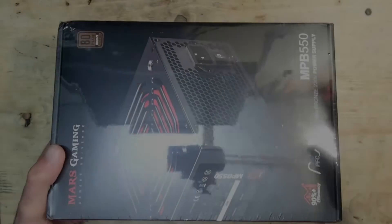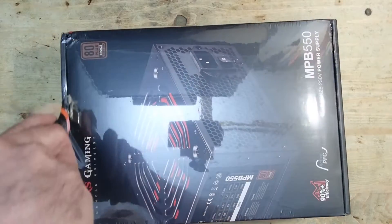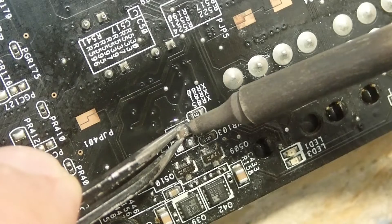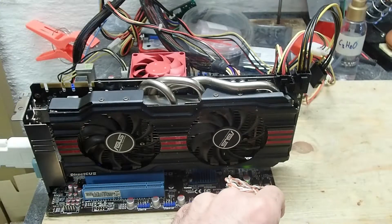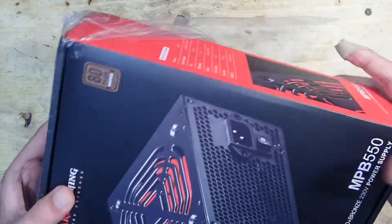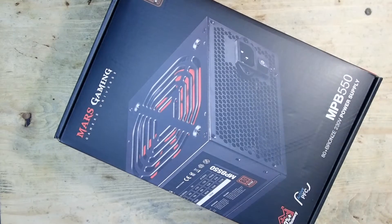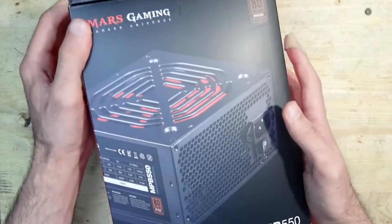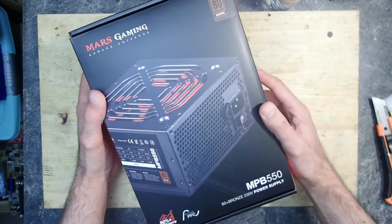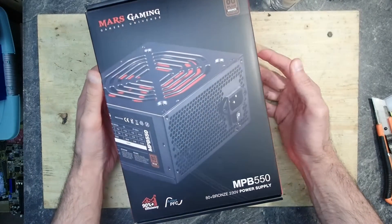Hello and welcome. Today I would like to make another short video which is not necessarily retro but is probably useful for some of you. If you saw my last video about the GeForce GTX 770 repair, you will remember that I bought a new PSU to be able to test the graphics card. I didn't want to spend too much money and found this Mars Gaming PSU for only 34 euros including shipment. I searched online for some reviews but didn't find anything, so I decided to make a video and tell you what I think about it.